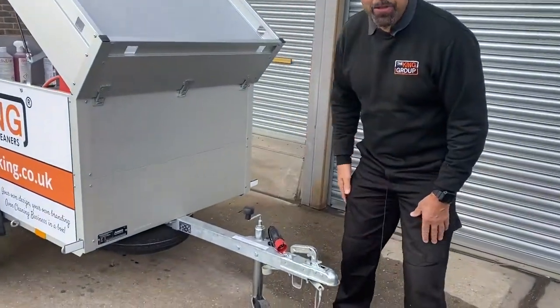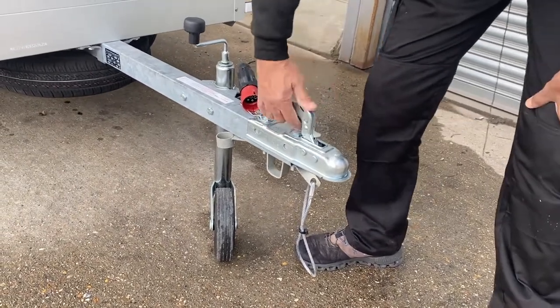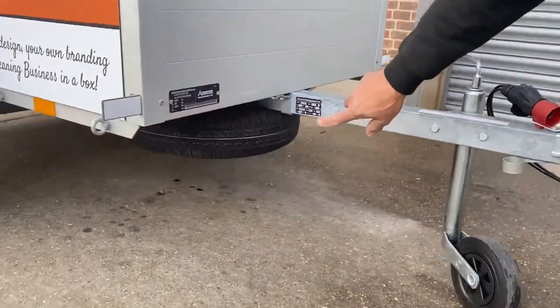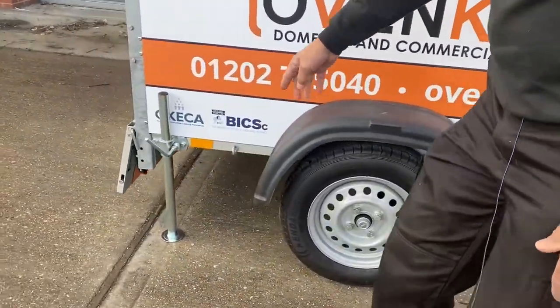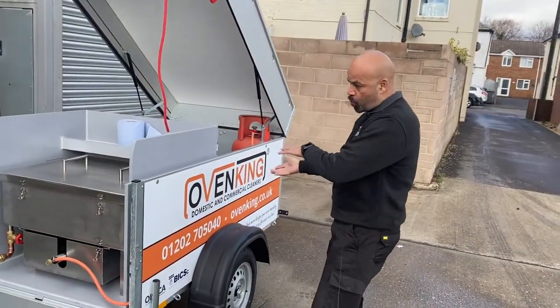For those not that familiar with trailers — many of you may already have been carrying or used trailers before — we have the tow bar hitch, we have the jockey wheel for simplicity to lift it to the level that you want, we have a spare wheel underneath, and really important are the stabilizers because we've got waste on the back, boiling water, so if you disconnect it from your vehicle it's not going to tip forward.